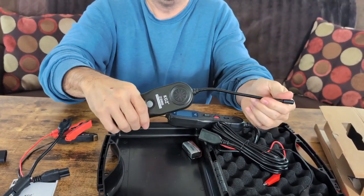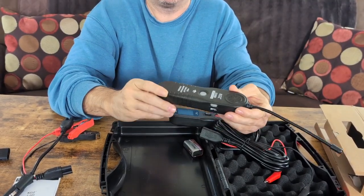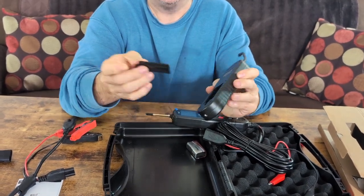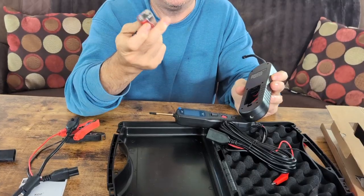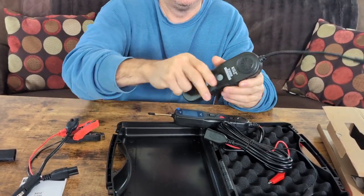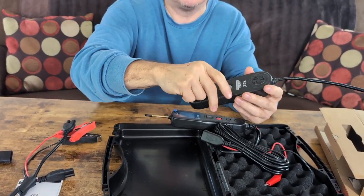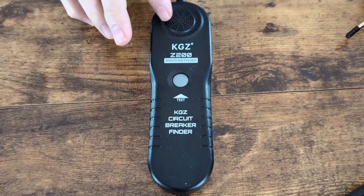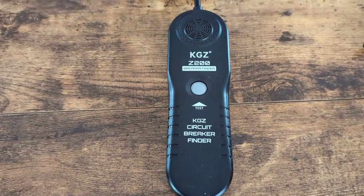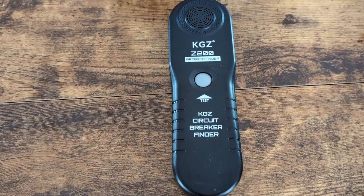It will actually probe and find out - you run the test on it and it will tell you if there's a circuit break or something wrong. On this probe, it is battery powered and it does come with the battery. Any place you think you may have a bad circuit, you put this down inside and push the button - it will beep if there's something wrong. The circuit breaker finder detects and alerts you immediately when there's an open circuit. It can easily and quickly locate circuits that are open connections, broken wires, and current leaks, and even trace the wires.